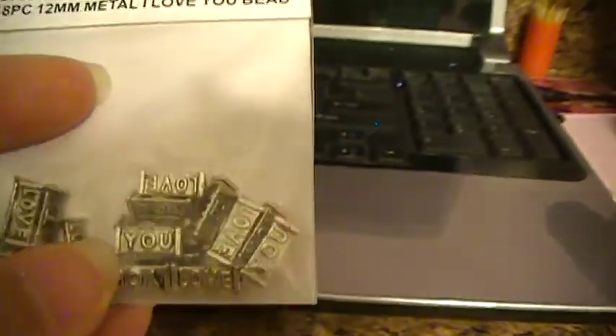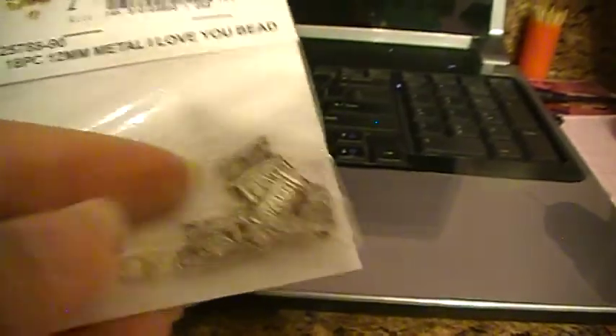And then I found these — I'm going to put these on the breast cancer charms too. They actually say 'I love you' on there, so I'm going to be making some of those.